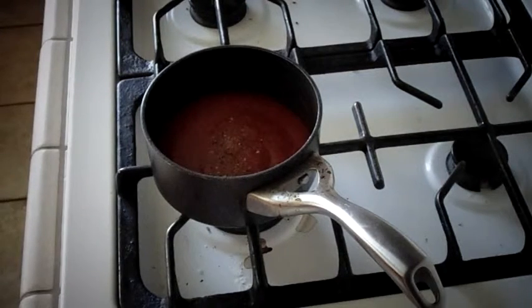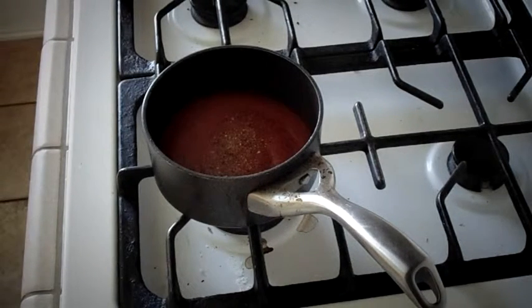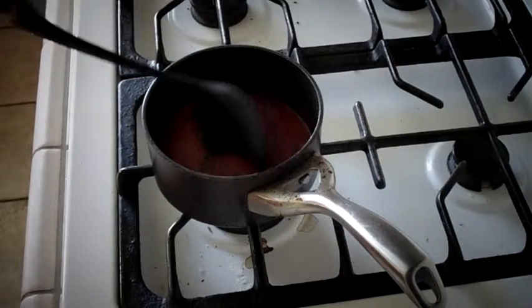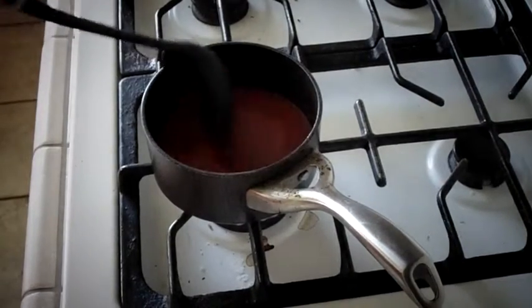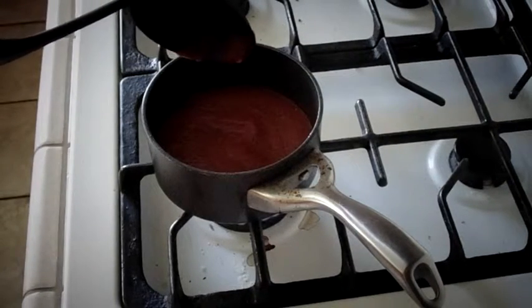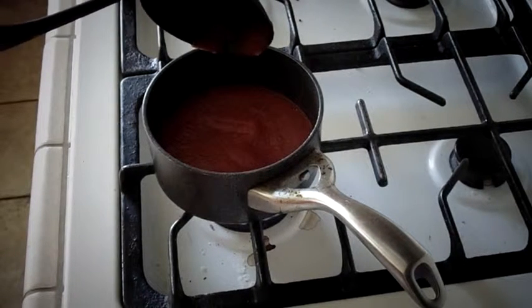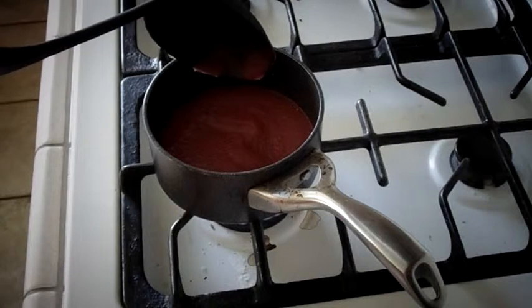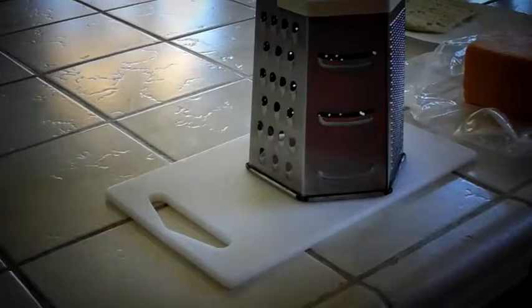I'm putting in this mixture that has garlic powder, salt, and peppers. You just put it in there and you have to make sure that you mix it up, and when it is ready it'll bubble. Mix it up.